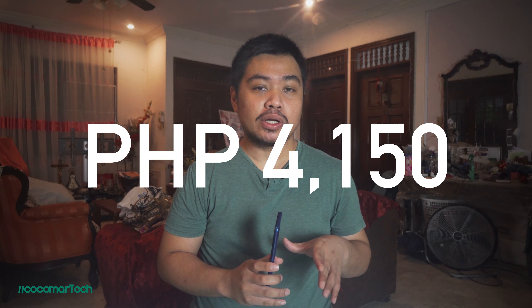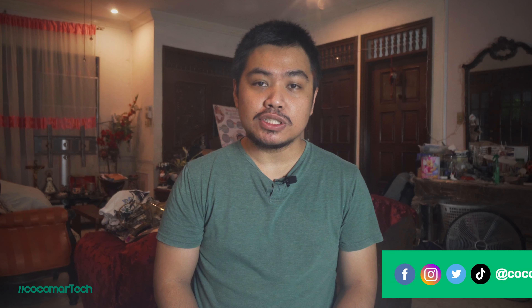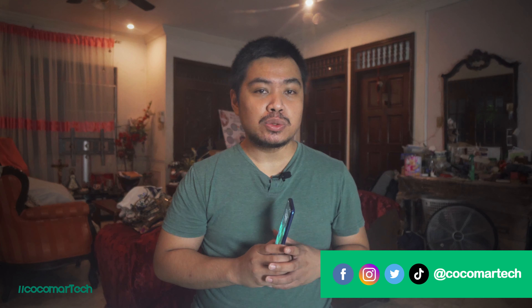The Infinix Smart 5 is a budget-friendly phone which only costs 4,150 pesos or around 86 US dollars. I'll be putting an affiliate link in the description box just in case you want to order this phone online. After testing this phone for a couple of days, all I can say is not bad for the price. This phone is suitable for people on a very tight budget who are into browsing social media, who sometimes play mobile games, or people looking for a spare phone.